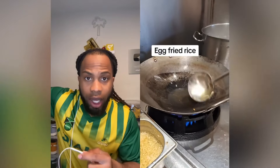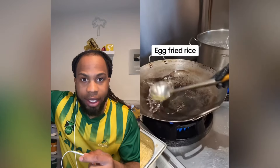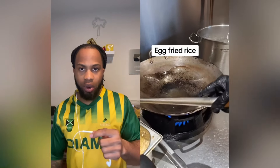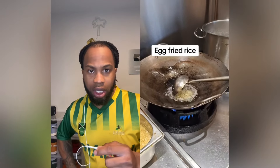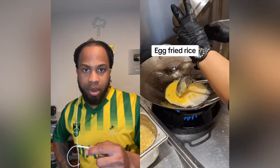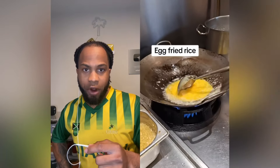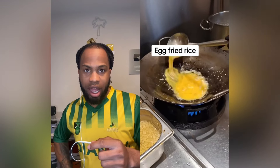Alright, so the mommy called it egg fried rice. Take time with the oil, blood clot! Only put the oil up, man. Heart attack to blood clot! The rice have a fry and everything have a fry, but you couldn't go easy upon the oil?